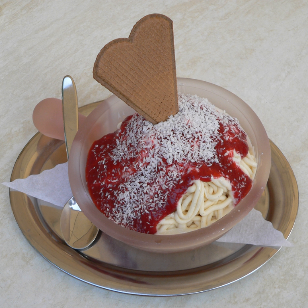Besides the usual dish with strawberry sauce, one may also find variations like ice cream with dark chocolate ice cream and nuts, simulating spaghetti carbonara instead of spaghetti bolognese.